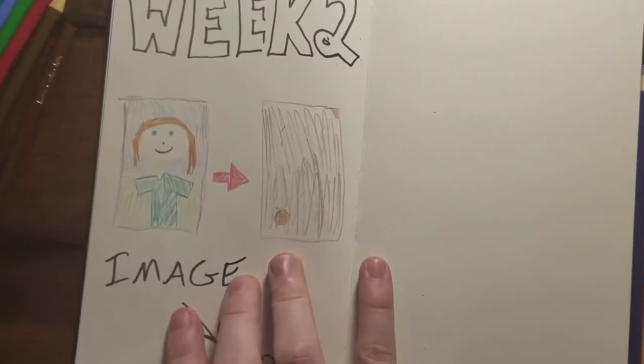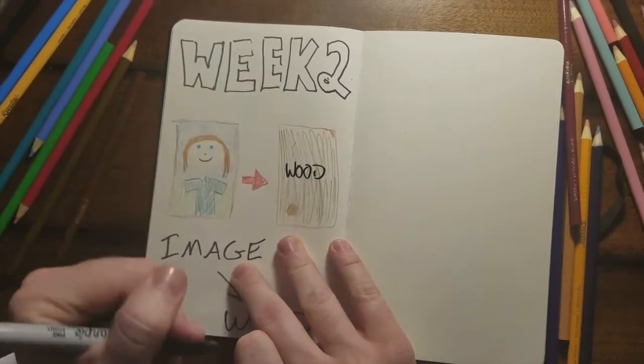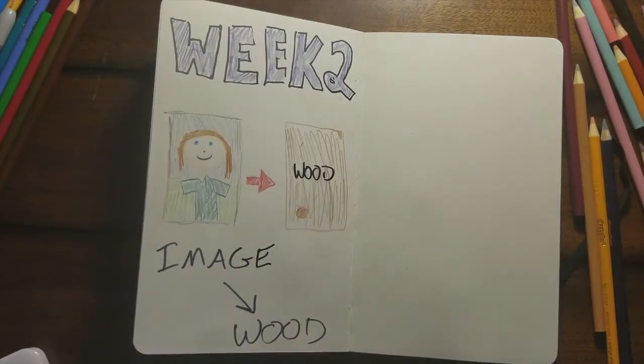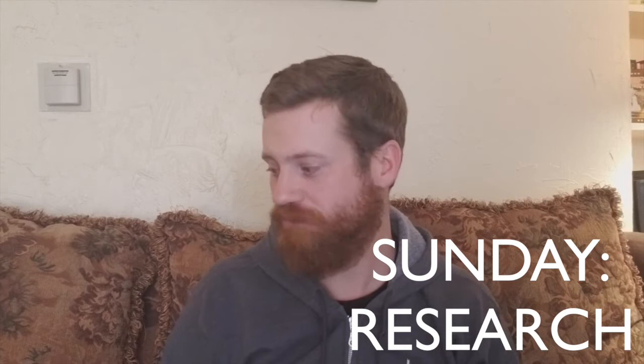So why learn how to transfer an image onto wood? It's something I've seen done in videos before. I found a version that looks really difficult - well, not really difficult, but it took a long time and looked kind of like a messy way of doing it. So I wanted to find a cleaner, easier way of doing it that would make a better quality image.